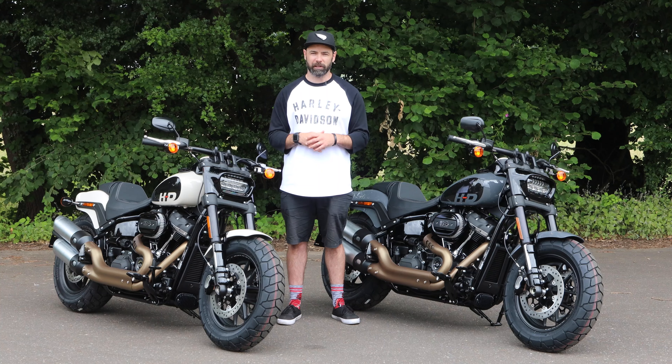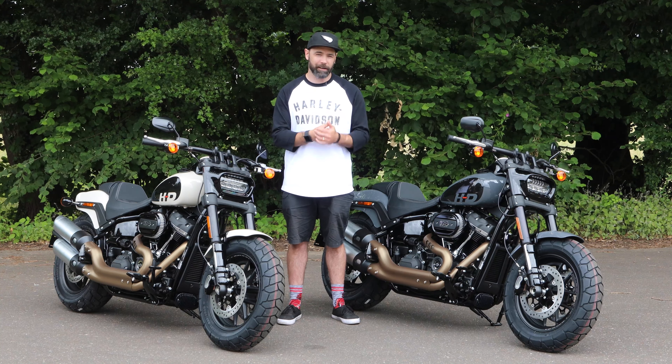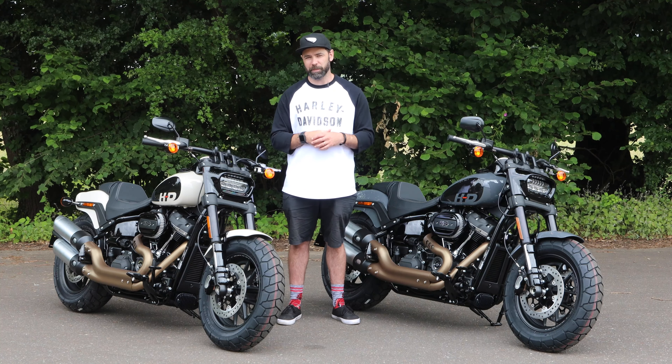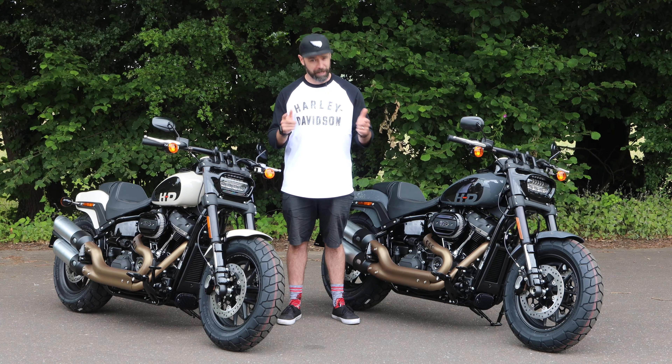For all your Harley Davidson content, be sure to check us out at sykeshd.com — we've got the full range of 2022 bikes alongside a great selection of used bikes as well. For further content, check us out on Facebook and Instagram, make sure you like and subscribe to our YouTube channel, and we will see you in the next video.